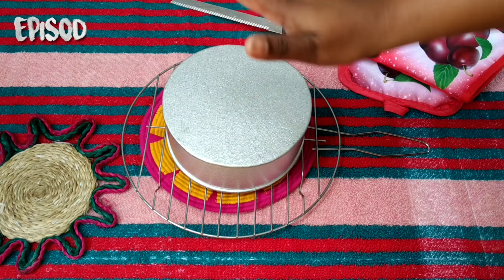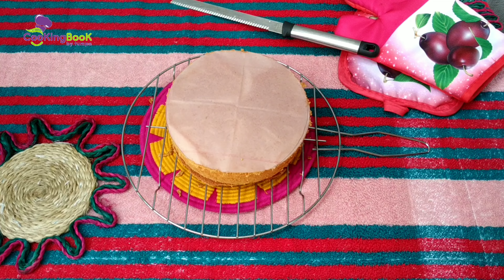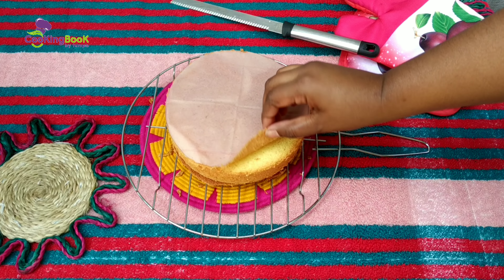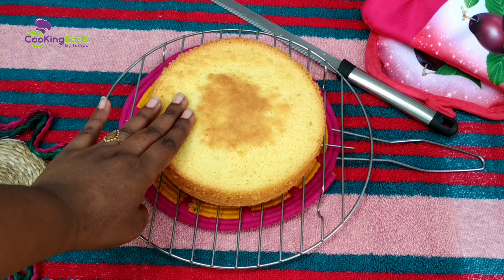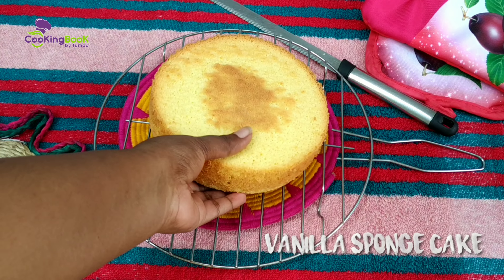Hello everyone, Assalamualaikum. This is the first time I will make a cake. This cake is the best.